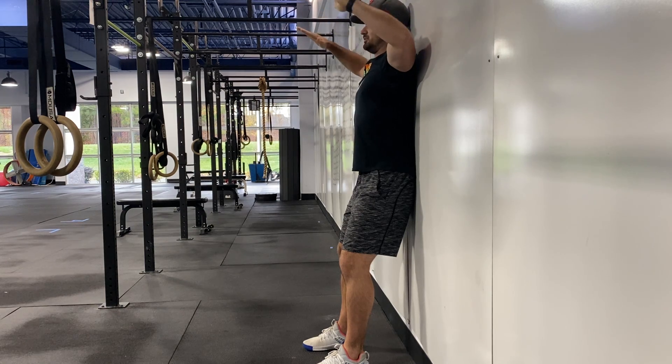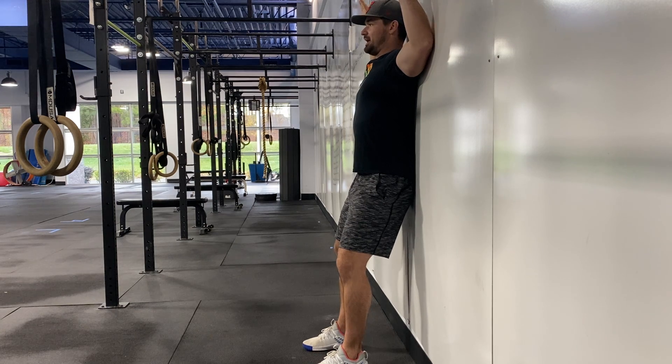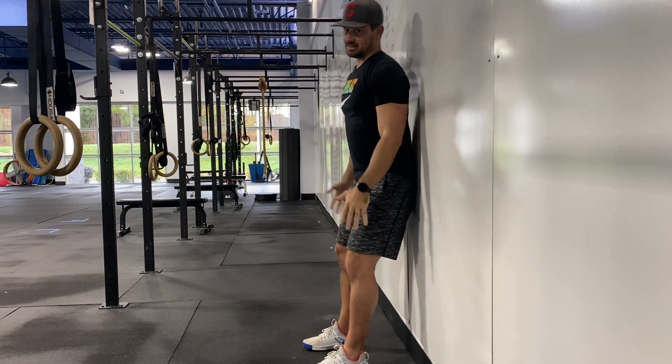For most of us, once we get here we can't keep our wrists on the wall, and our back will arch — so remember to keep that low back down. If you can't get your hands or wrists to the wall, or they come up at the top, that's something we want to improve over our six weeks.